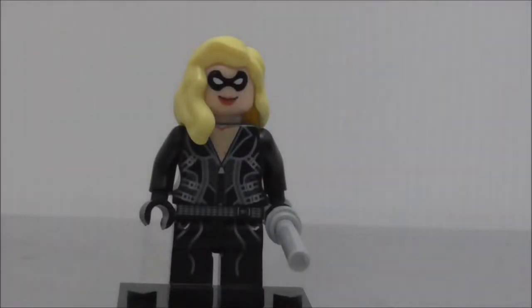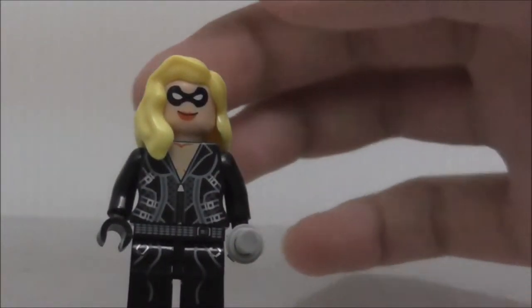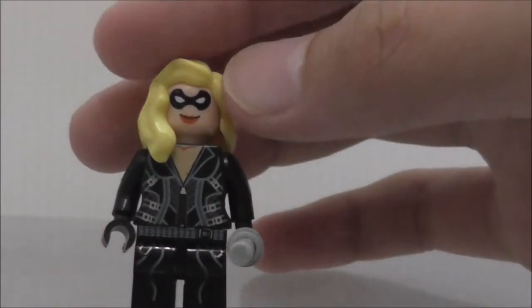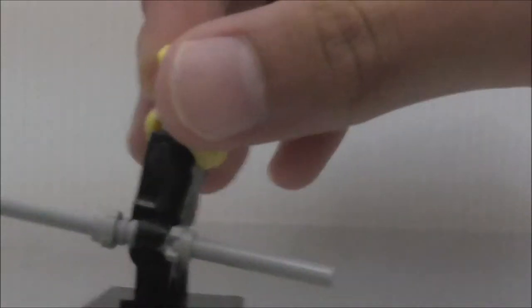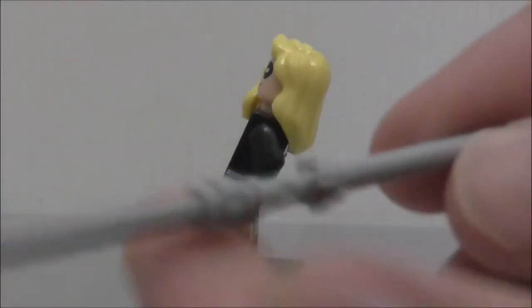This is the figure itself. If you're wondering whether this is the Sarah Lance Black Canary or the Laurel Lance, it's the Sarah Lance Black Canary because she has her skin exposed, while Laurel Lance's Black Canary doesn't. You can see she's armed with both of these canary weapons and you can separate them in half.